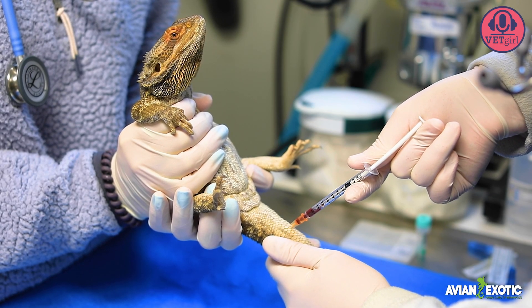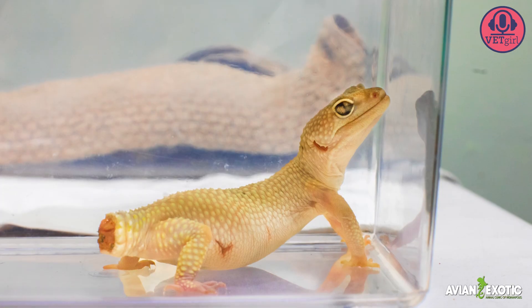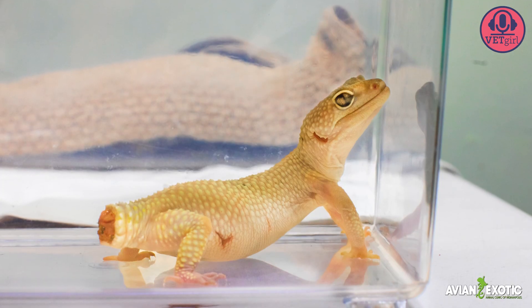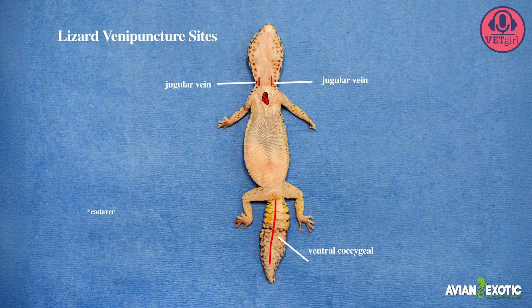Venopuncture in lizards can be challenging. One option is the ventral tail vein. However, this may not be the best option for lizards that have a higher risk of shedding their tails when handled. For this reason, jugular venopuncture is preferred.